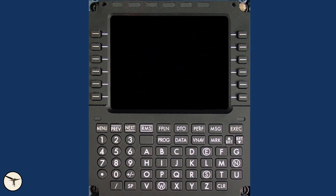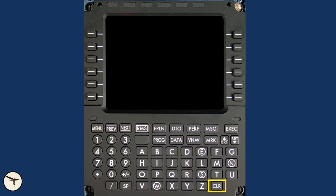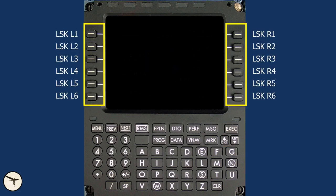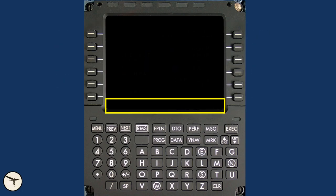The MCDU has a menu key, alphanumeric keys, a clear key, scrolling keys, an RMS key, FMS page keys, brightness control keys, and an execute key. On both sides of the screen there are line select keys. The lowest part of the screen is called the scratch pad and displays entries made with the alphanumeric keys.